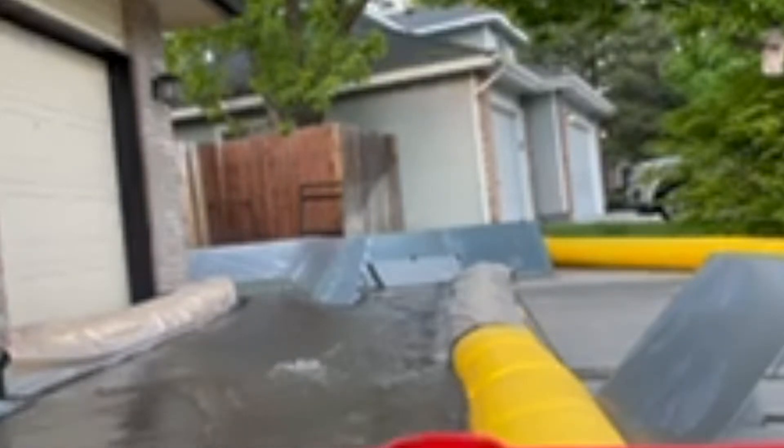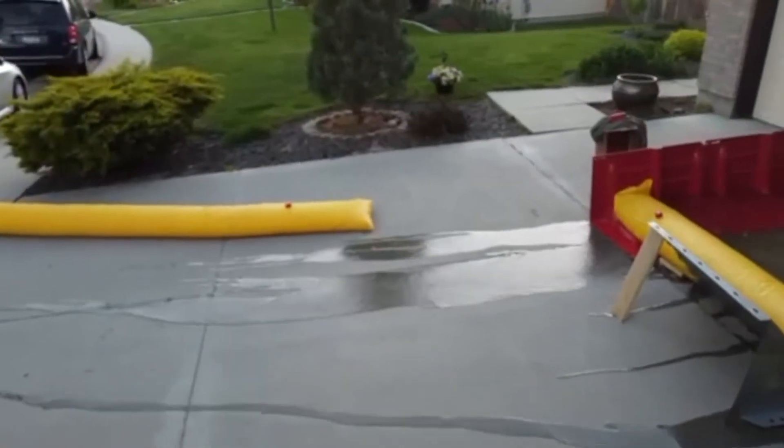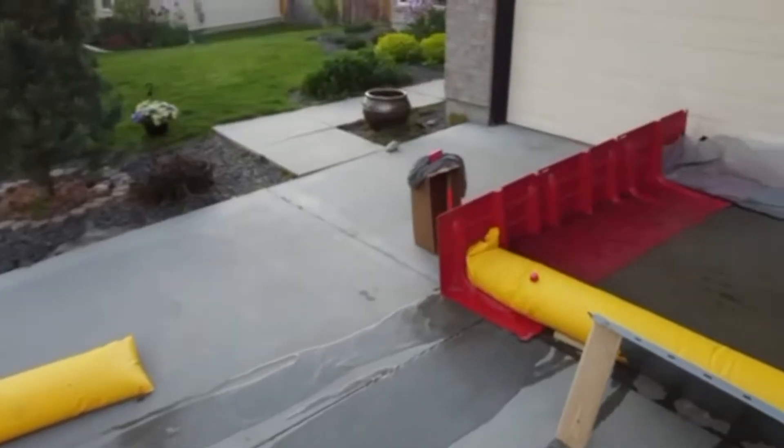This is another angle as the water comes in. The water tube in the center — half of it has a plastic liner on it and half of it does not. We're curious to see the difference in seepage it makes. On the left, you can see a water-filled flood tube that has plastic over it, which effectively protected the garage from any water touching it at all.